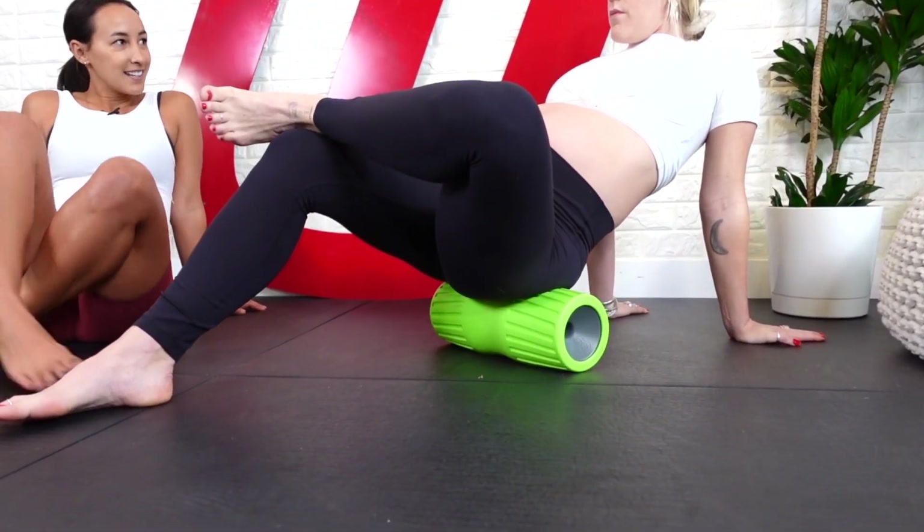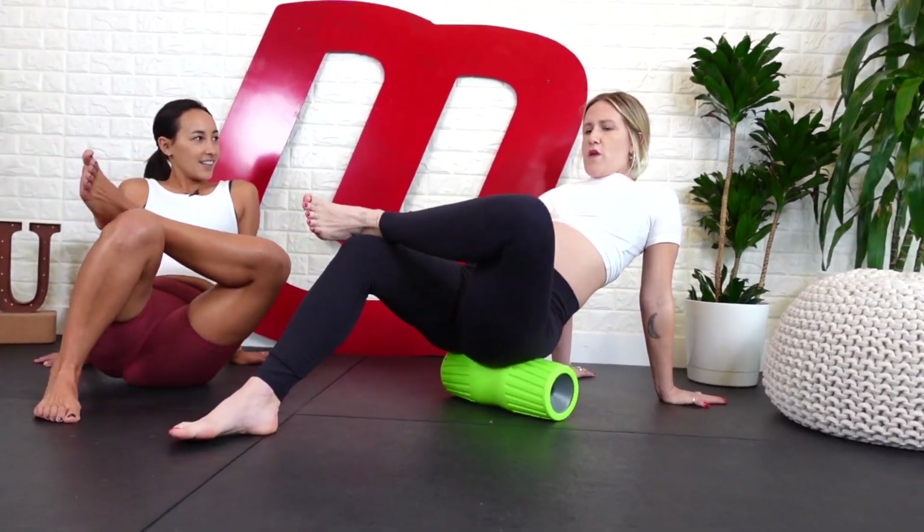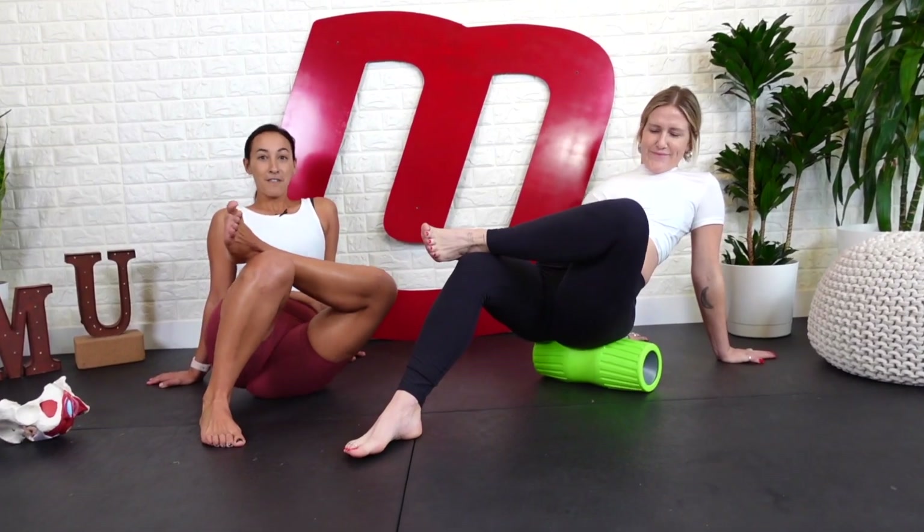Got it. Now freeze, and I want you to scrub. Scrub your butt from right to left. There you go. Does that get the spot? Yep. There it is. Perfect.